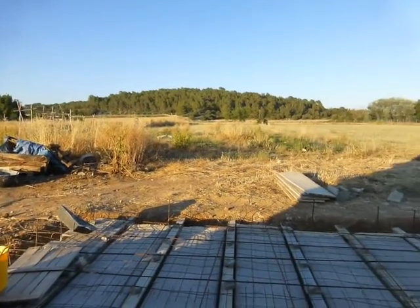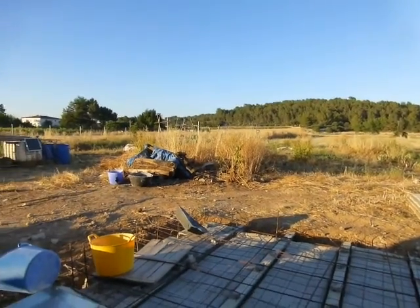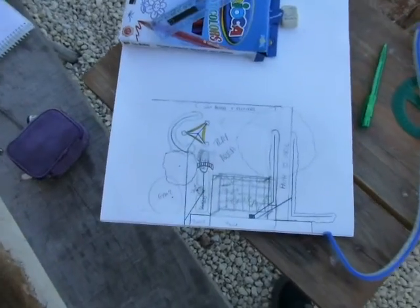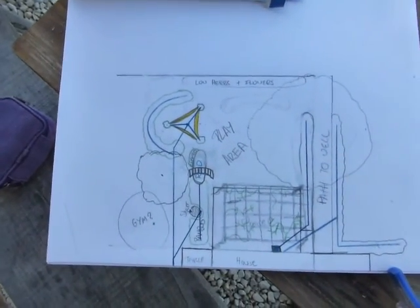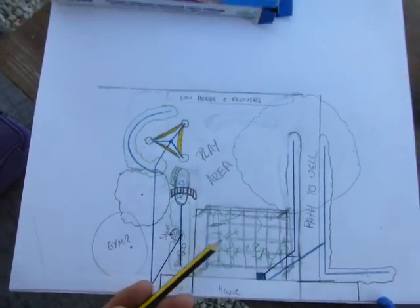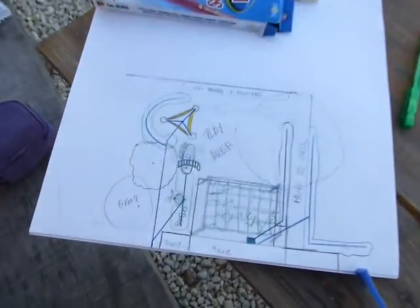The veggie plot isn't looking amazing — we've not really had much time to put into it. Anyway, here is our plan for this garden. This is the house, and this is the terrace area here.